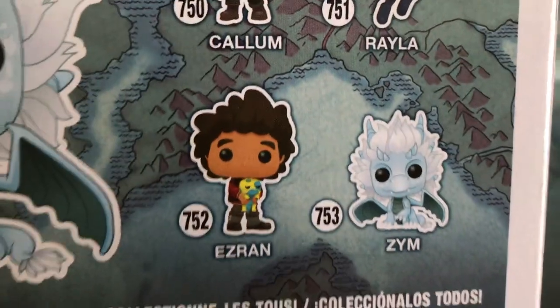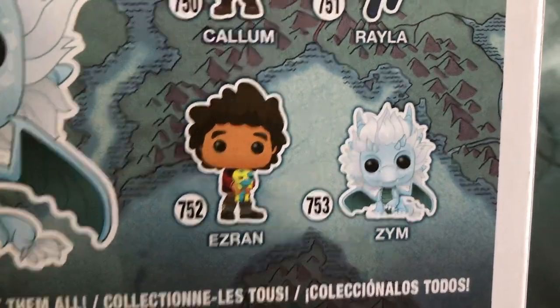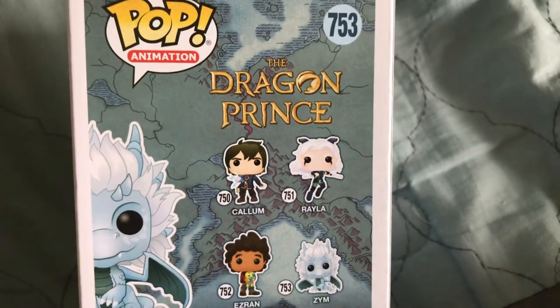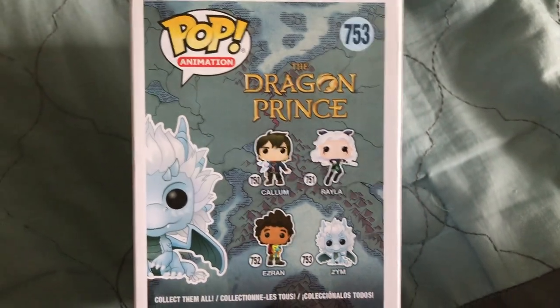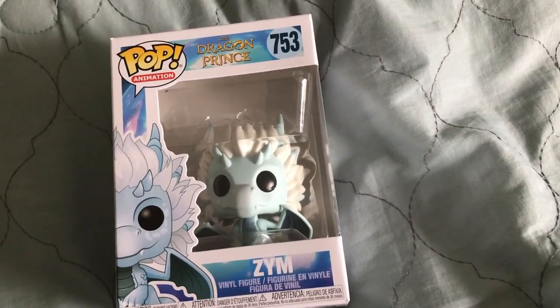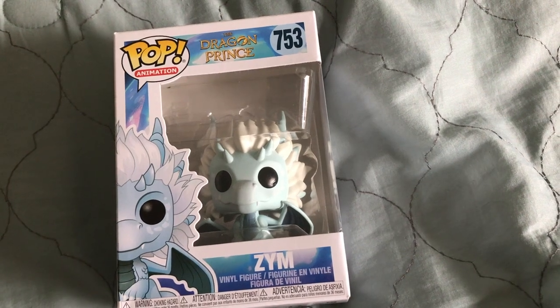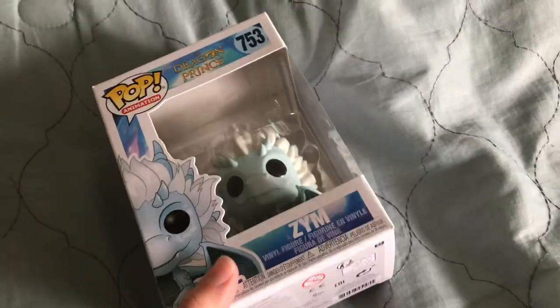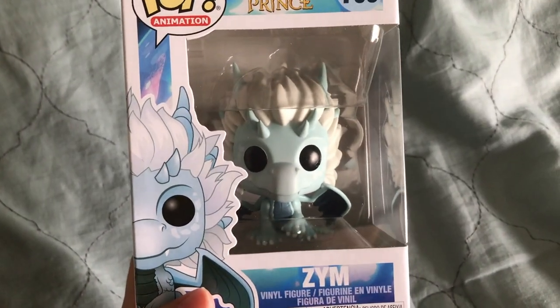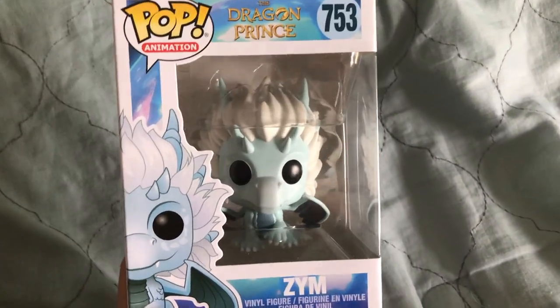You can see this guy right here — he's got a little pouty looking dragon. And the other two just look like adventurers or characters. I'm pretty sure they said that the creators of Avatar The Last Airbender were doing this Dragon Prince. I'm not 100% sure if I'm correct on remembering that, but I'm pretty sure that's what they said.